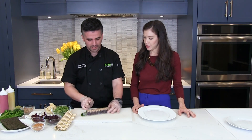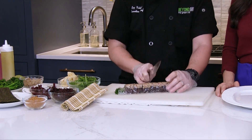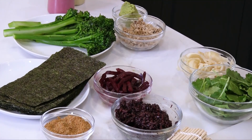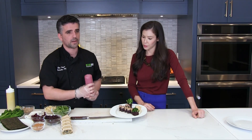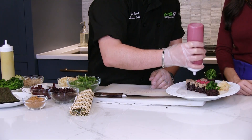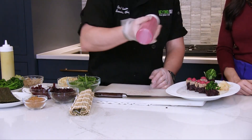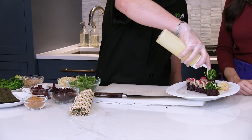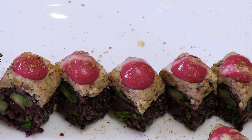We cut it in half, then cut each half in half again, working through until we get eight pieces. Then we plate it with a little bit of ginger, a little bit of wasabi, and our sauces for this roll — the red beet sauce and a scallion and apple cider vinegar sauce. That goes right on top, giving it a nice treat of color and the fat we talked about to balance out the acid. We drizzle it on top of our little tree, and that's it — our special winter roll.